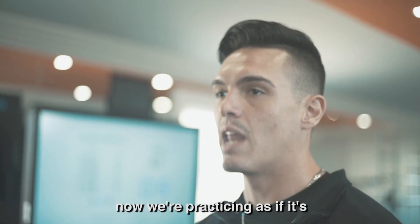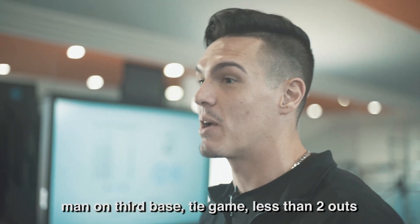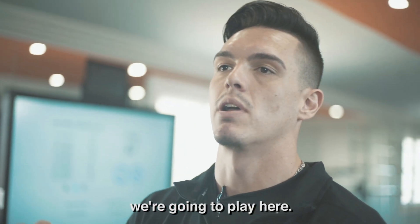We take these off and go — now we're practicing as if it's man on third base, tie game, less than two outs. This ball can't get by me. If it gets bumped, if I don't catch this right, that kid's gonna score and we lose the game. So we're gonna practice like we're gonna play.